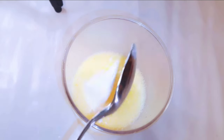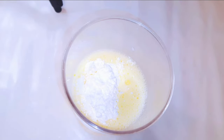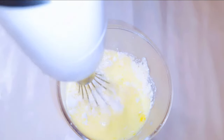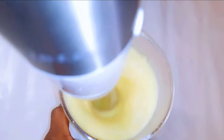Next I'll come in with a hundred and fifty grams of all-purpose flour. I'll come in with the mixer and whip everything up till I obtain a very smooth finish.